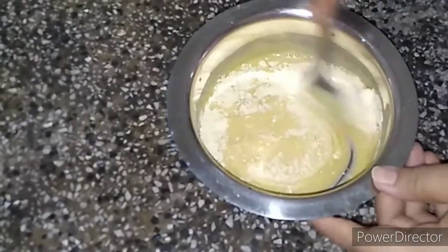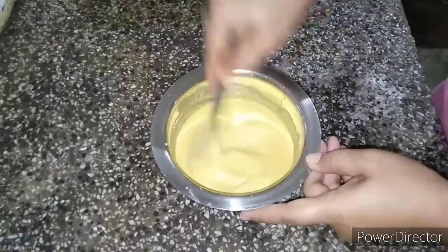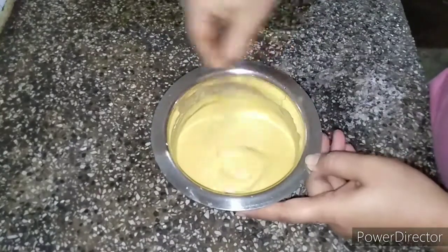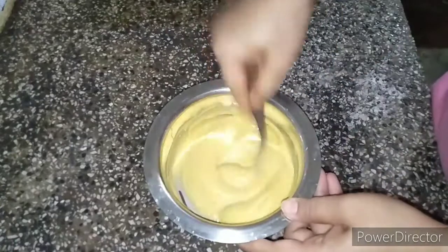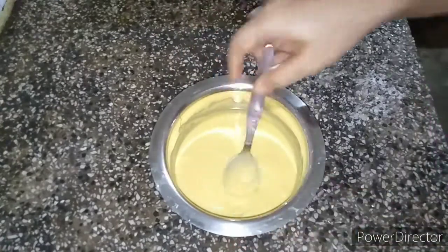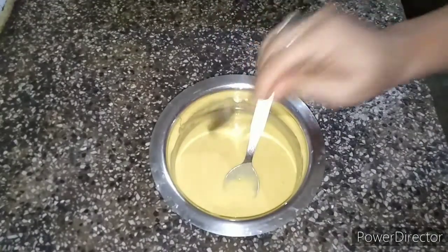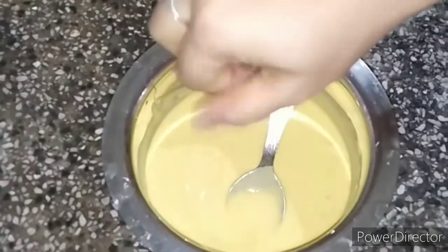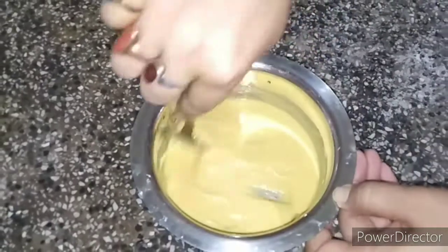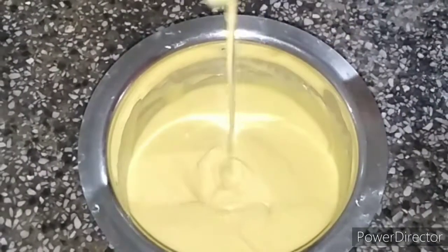We will pour the rice and stir. I'm going to mix this in a little bit. We will add baking soda and mix well. We will use our meat for 20 minutes.